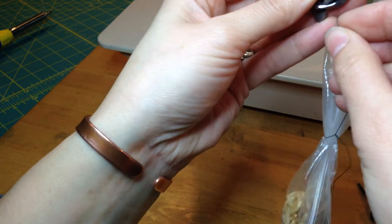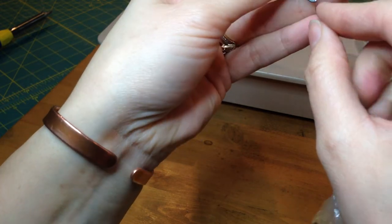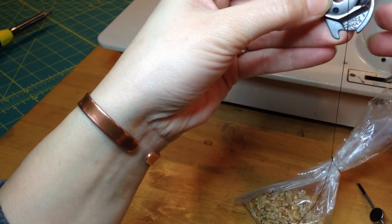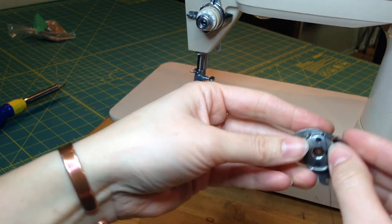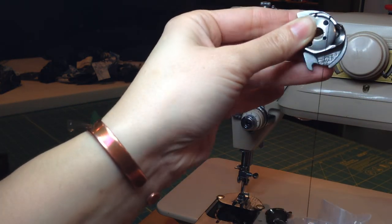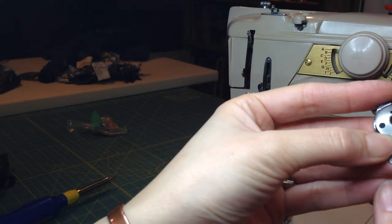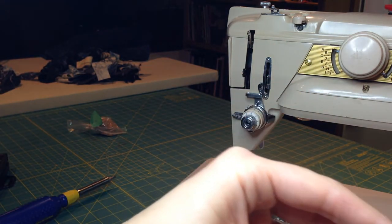Then I use that bobbin, thread my thread into my bobbin case, and hold it. My bobbin tension is actually a little bit too loose right now. When I hold my bobbin case properly threaded just a little bit past straight up and down, the thread is unspooling very, very quickly. The reason is that the one ounce is pulling too hard on the thread. One ounce is what a properly set bobbin case should hold. So in this case I'm going to tighten that bobbin case.